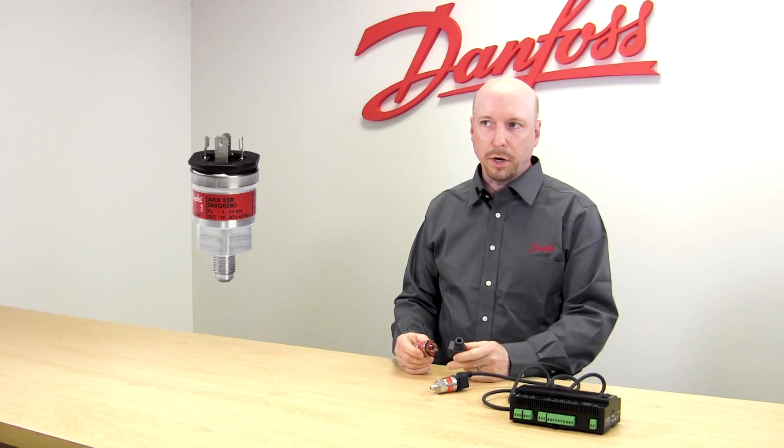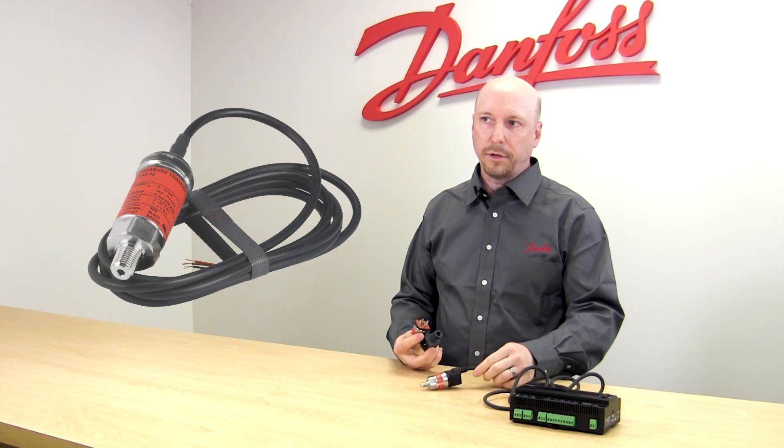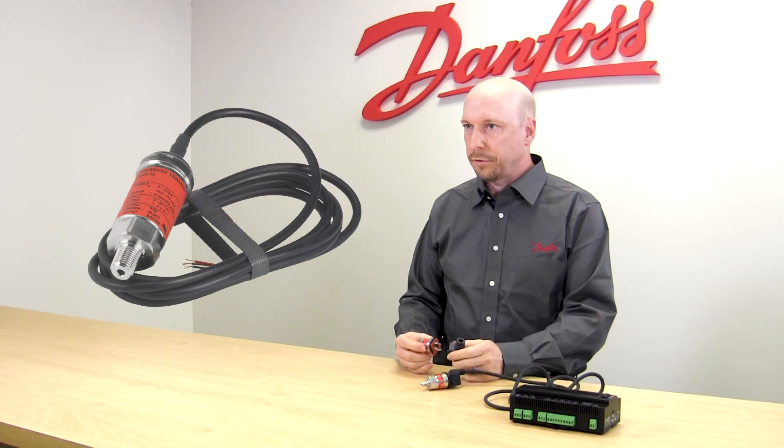These pressure transducers are available in two different plug configurations and the plugs must be ordered separately. This plug is a field wired plug, and we also have the pre-molded plug that can be purchased to make field wiring just a little bit easier for you.